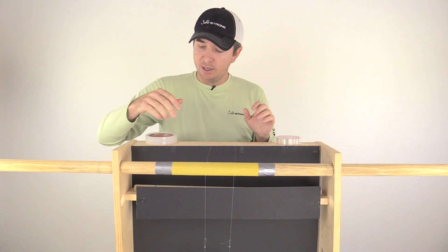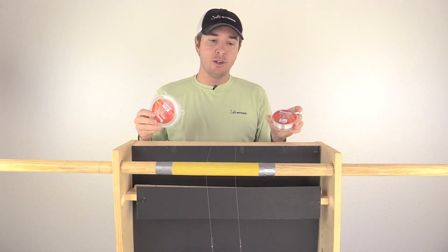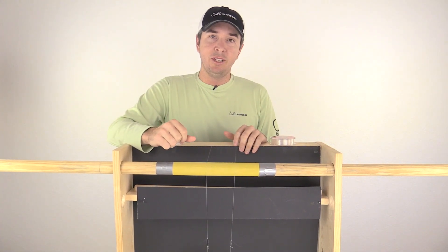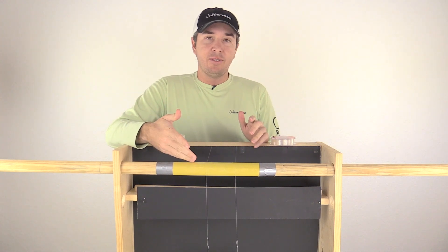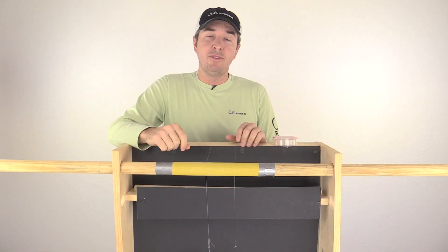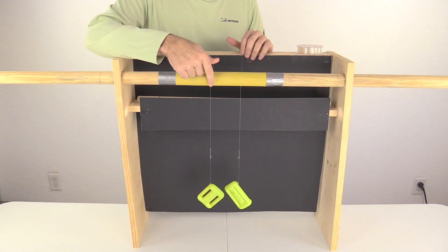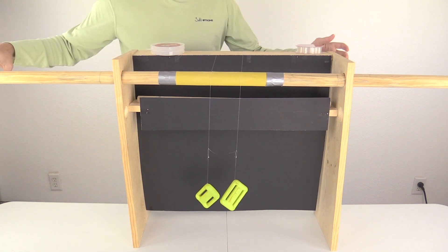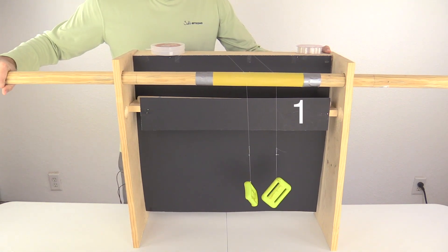We're going to test which of these lines is stronger or if they're the same. I'm going to do at least five runs and report the findings. Test number one: the leader line is on this side and the main line is on this side. We expect the leader to last longer. Let's get started.